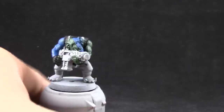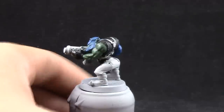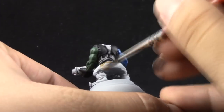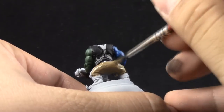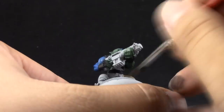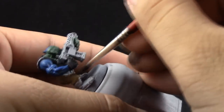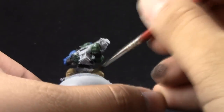Next, I'm going to use Steel Legion Drab as the color of the pants. As with all of the other colors, I'm going to thin it down a little bit with the drying retarder that I chose, and just try to give it a solid coat. All of these steps are just giving good coats to the parts around the miniature. I'm using a size 2 Kolinsky brush to base coat all of these areas.